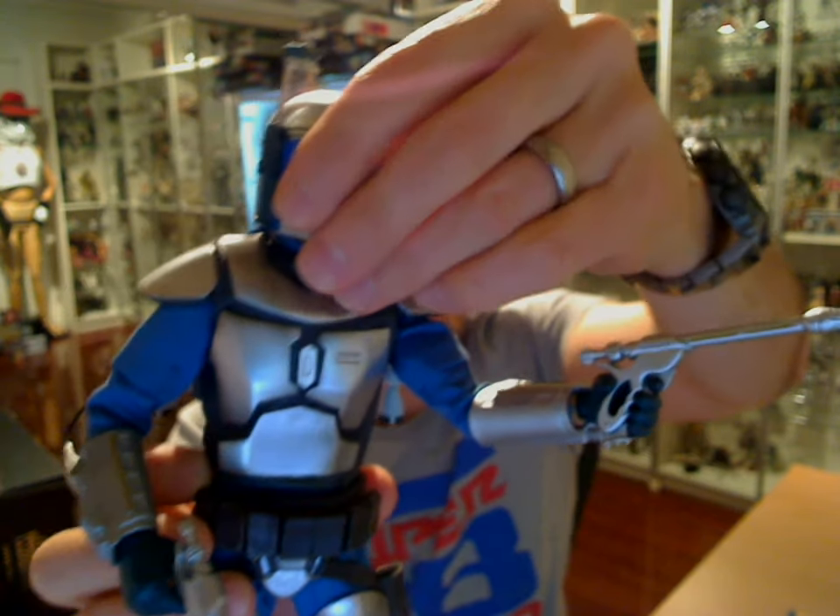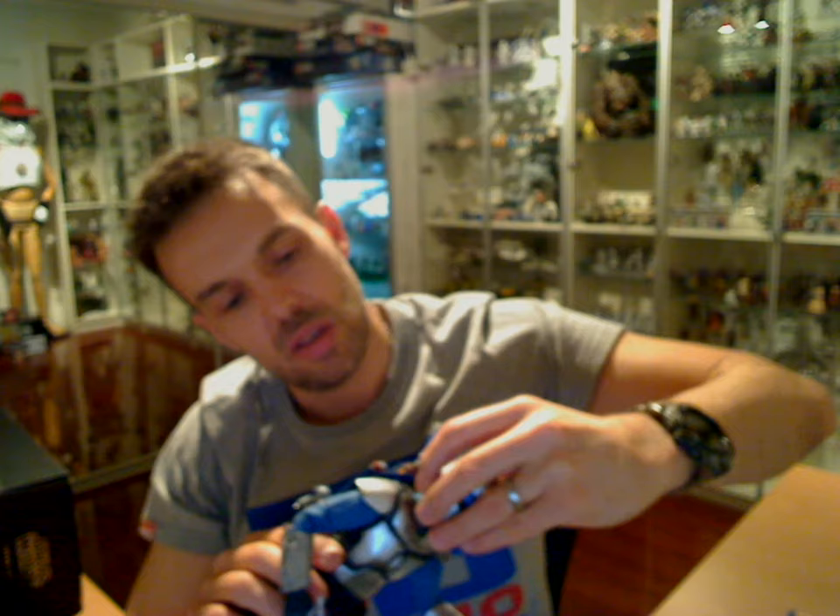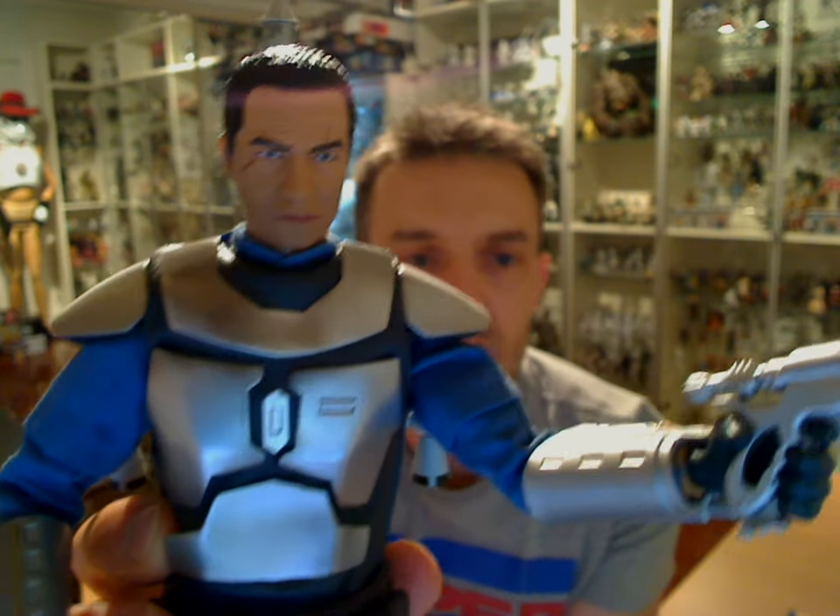Let's undo this helmet and take this off — this hasn't been off in a while. There we go. There's Jango.